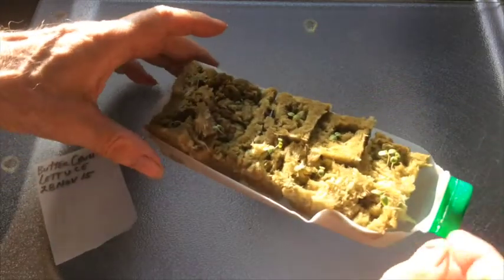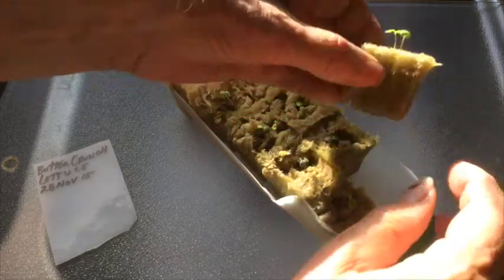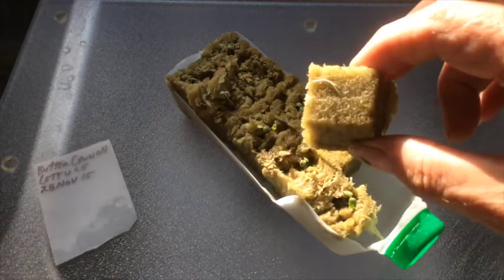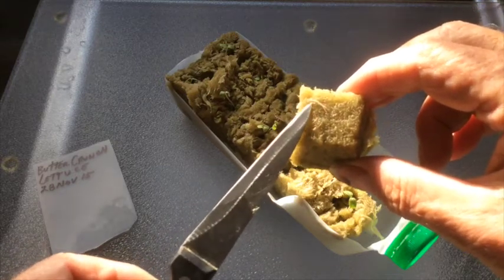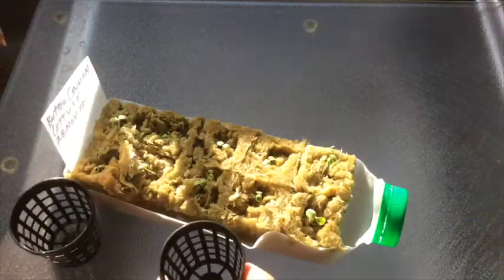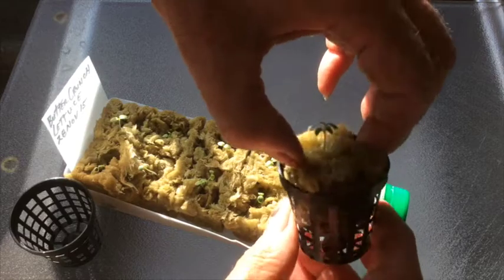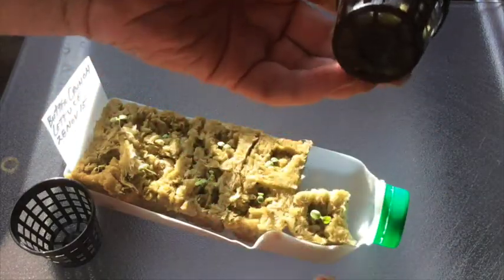After about six or seven days you should have some roots showing at the bottom, as we're showing with this cube right here. Now we're ready to go into the net cup. You just take the rock wool cube, push it down into the net cup until it comes firmly against the bottom, snug it down a little bit, and that's it.